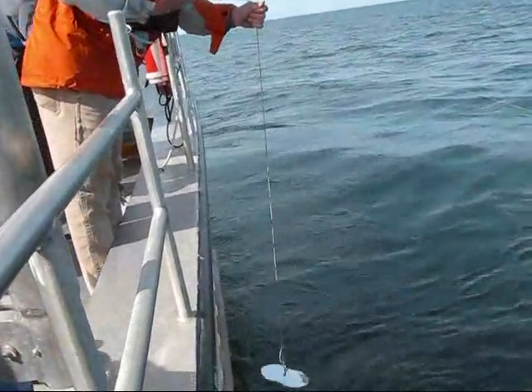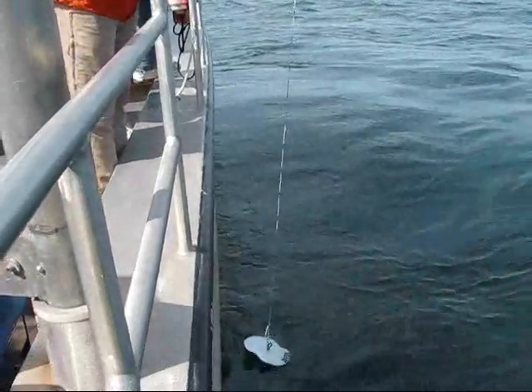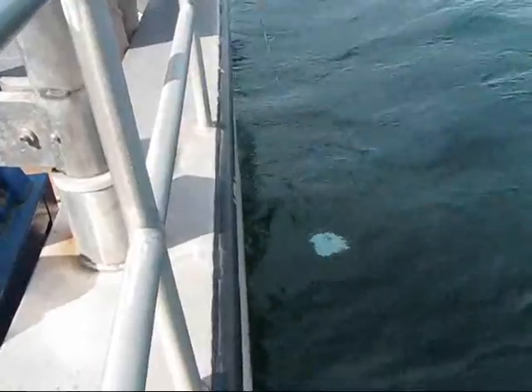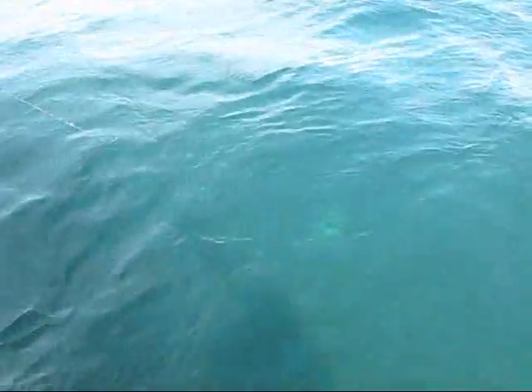Remember, Secchi Disc is a team sport. I'll be spotted. You can still see it. Can't you? Yep. All right. Oh, they're going. Hang on.